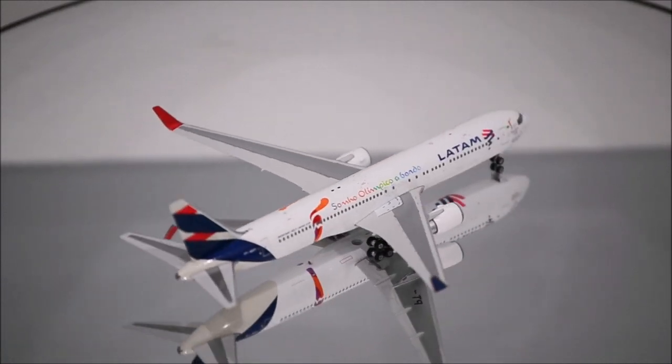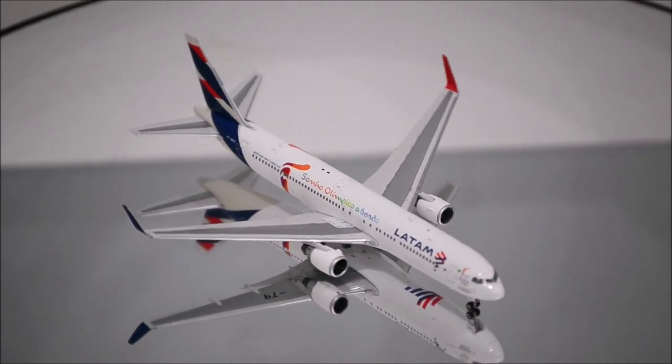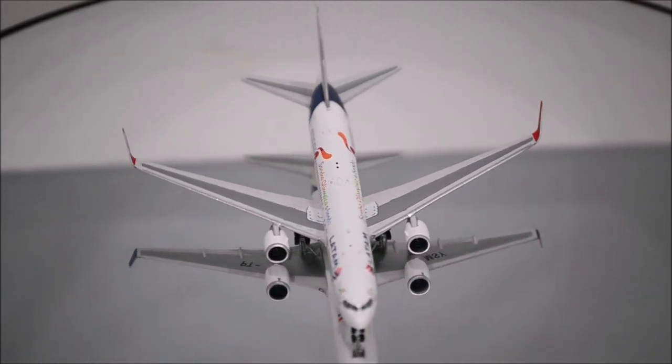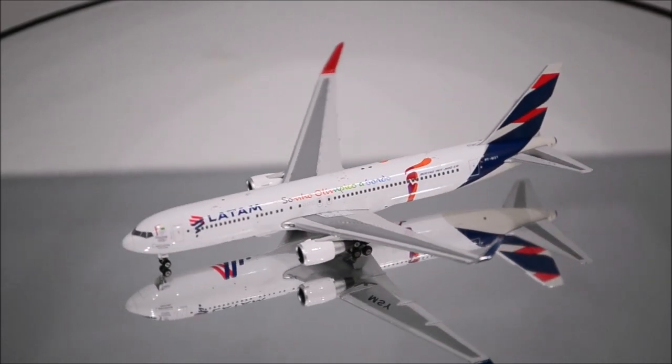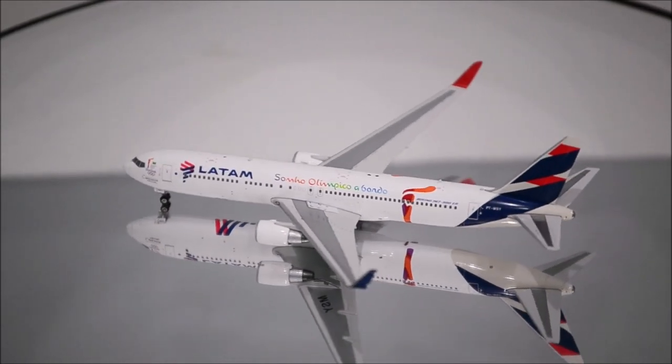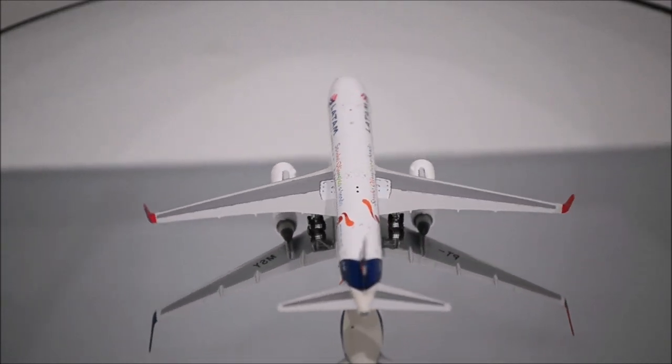The print is fantastic throughout the whole fuselage, along with the detail in the special livery. Superbly done. The only flaw is the colors of the logo on the tail — the blue and the red should have been just a little bit brighter and the gray should have been a little bit darker, but nonetheless it still looks fantastic.